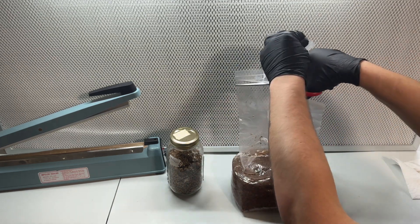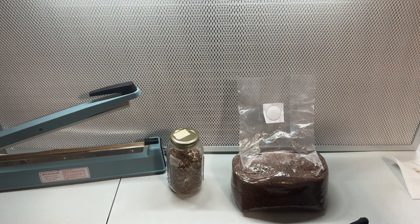I cut the top of the filter patch bag off with clean scissors and pour in the whole jar of grain spawn.